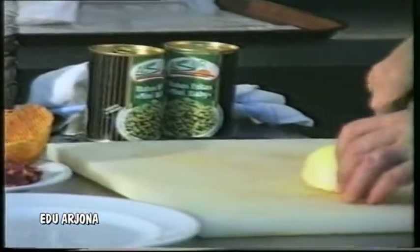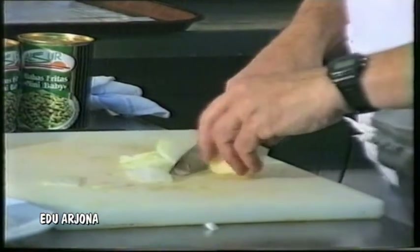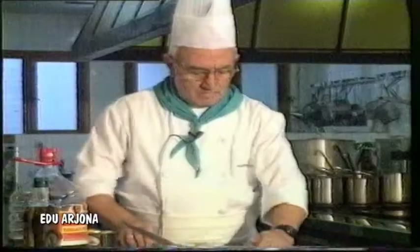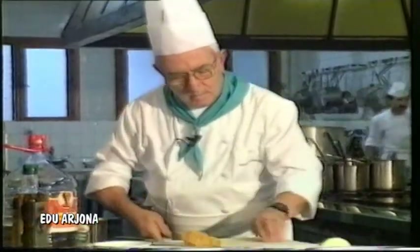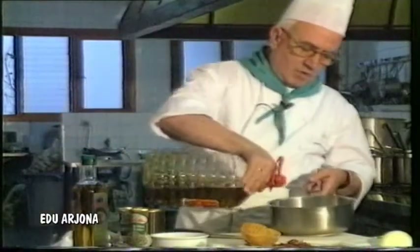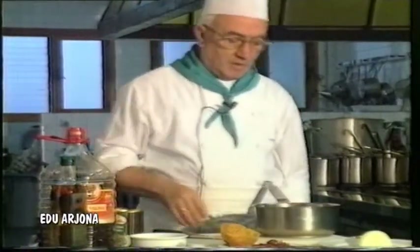We are going to start by cutting the onion a little bit. It would have been better if this onion had been spring onion — much better. But if we don't have spring onions in this case, we make do with a little. We are going to put very little oil, because now, as you will observe, the fava beans already have oil. We put it on the fire. The spring onion with one bay leaf, no more.